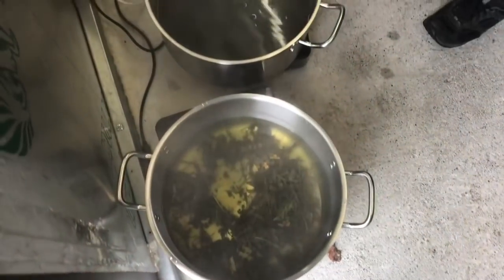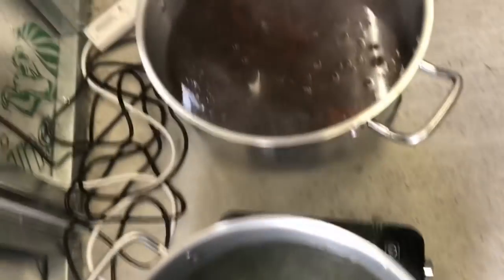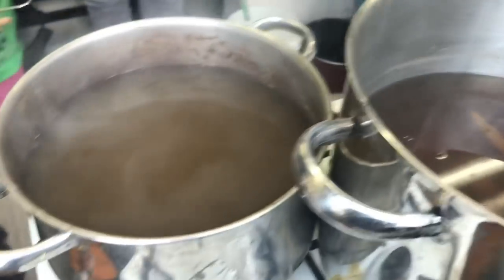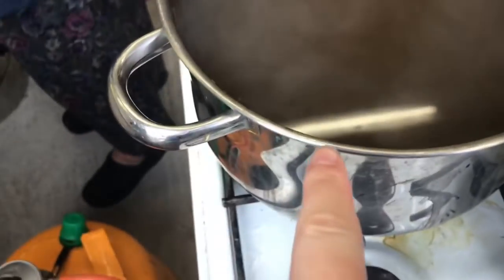We need to strain it and make sure we collect the dye bath. So you don't pour it away. What I'll do is — this is the Herb Robert. And then this was — is that the dock and thistle? Dock and Thistle. This is the Herb Robert.